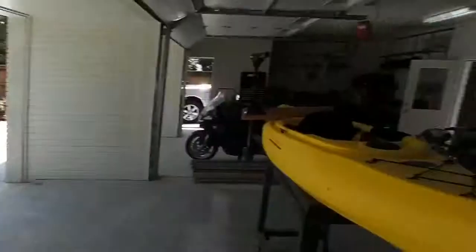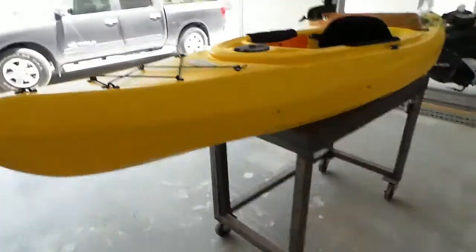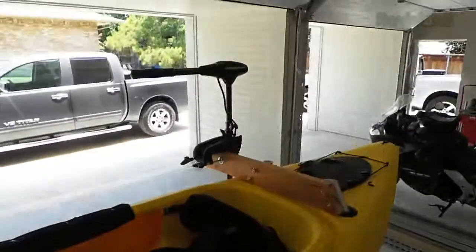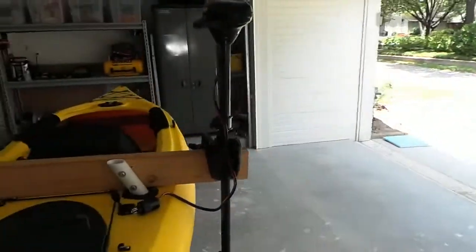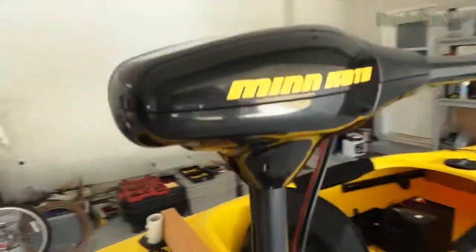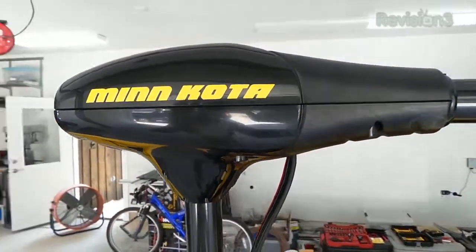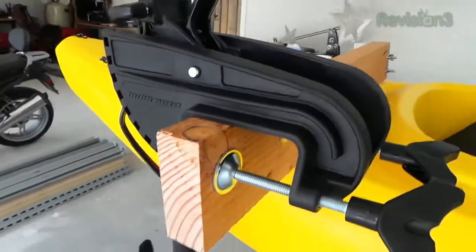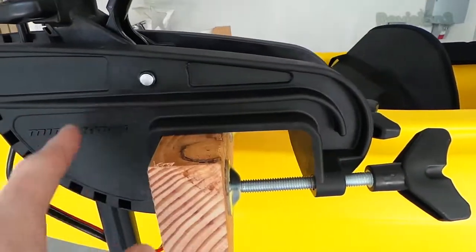Anyway, let's get on to the big update of the day: the kayak. Here it is, sitting on my welding table. It's got a motor on it now — let's talk about how I did that. This motor is a Minn Kota, a 30-pound foot of thrust motor. It mounts onto boats by this simple clamping unit right here; just loosen these up and the whole unit comes right off so it can be put away.